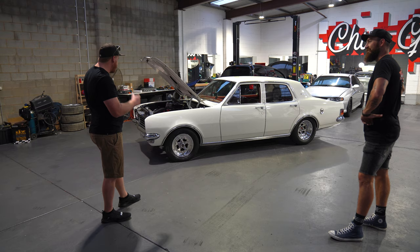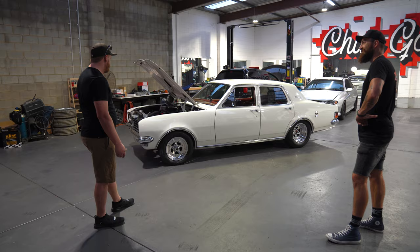I'm keen to take it to the track and see what it'll run. It should have a 10 in it. We'll put a 255 ET Street on it, it'll work. You can go fast on small tyres.